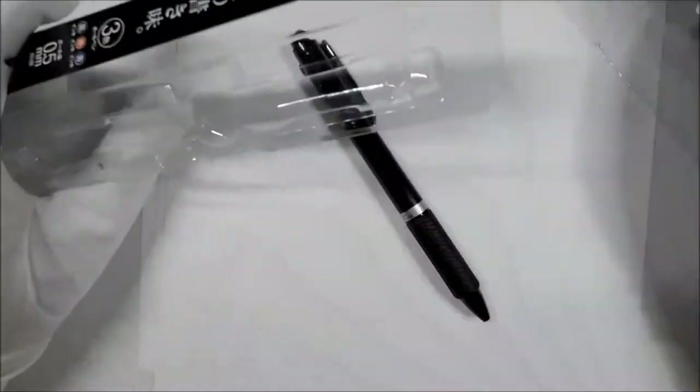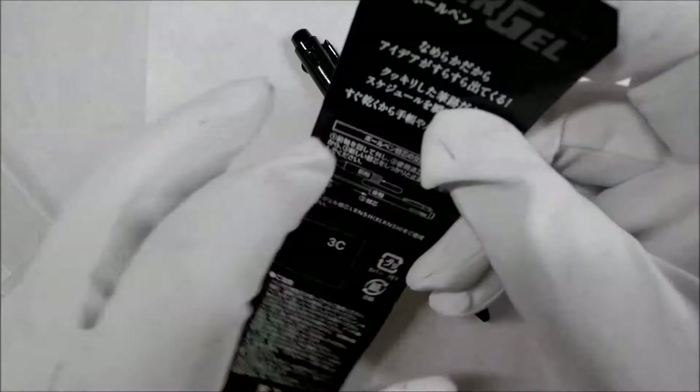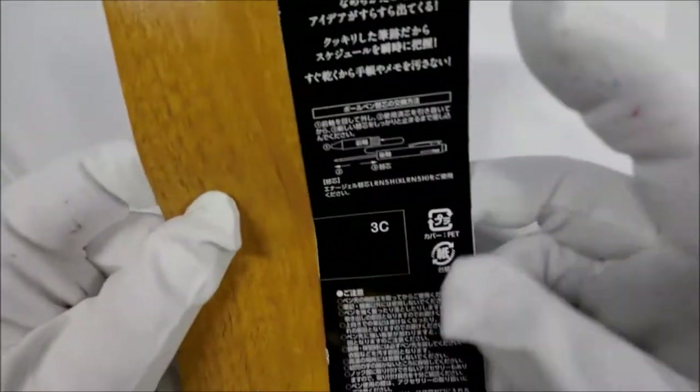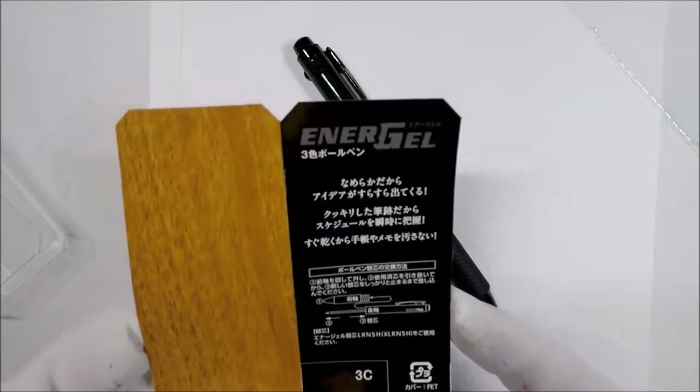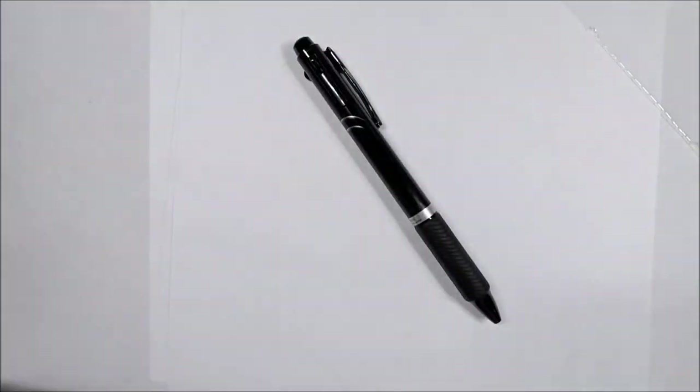So are there any instructions or anything I need to worry about here? Three colors. You all see anything earth-shattering that I need to pay attention to? Probably not.